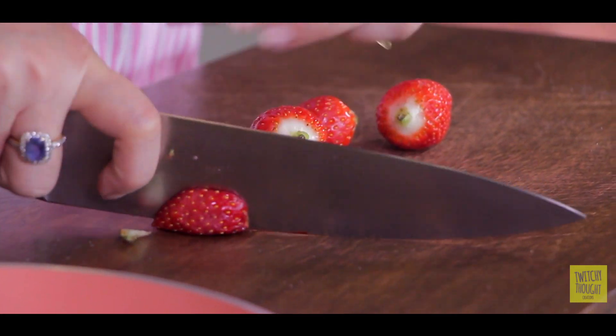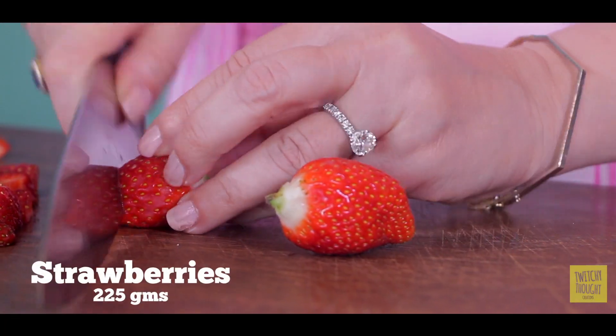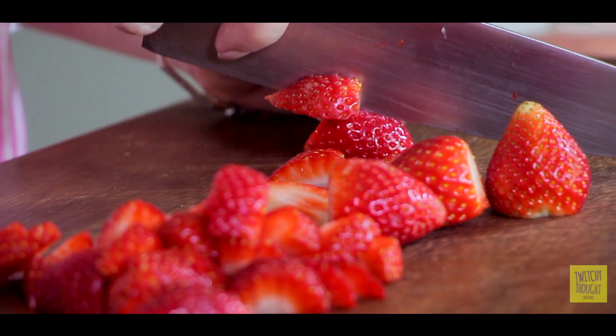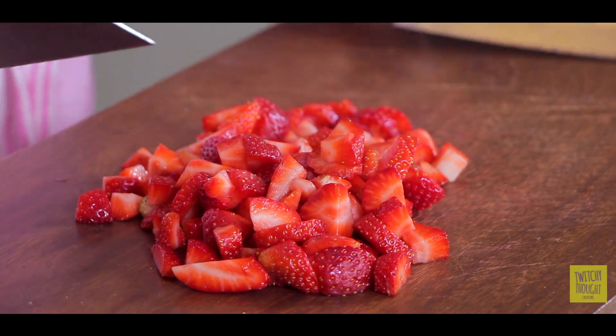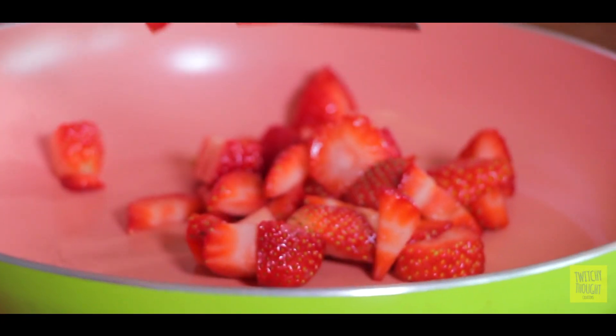Just roughly chop these strawberries, because we'll make a compote. Remember that strawberries should be very dry, and preferably if you soak them in a fruit wash, it'll be even safer. Now I'll add these cut strawberries in a pan.